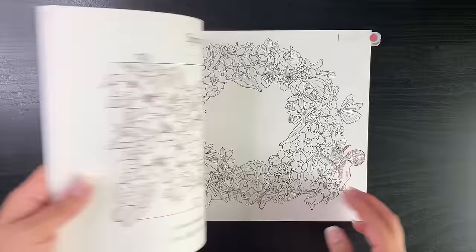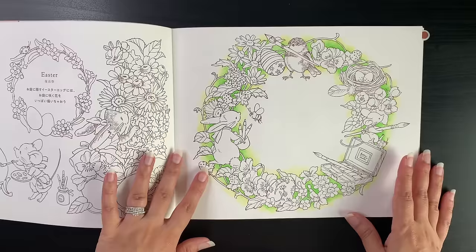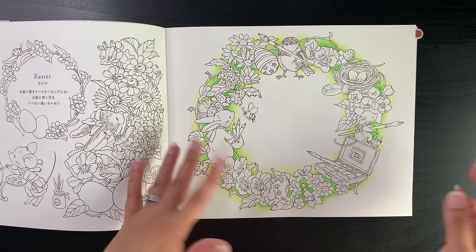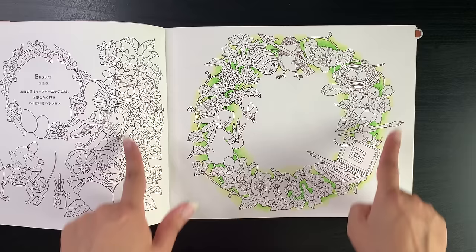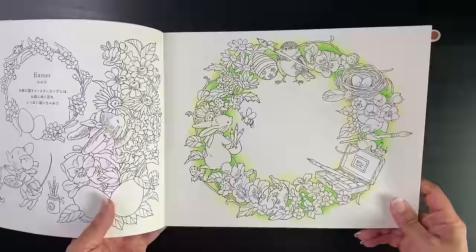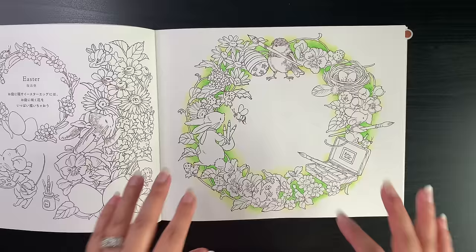I went straight to the spring section. I did pull this book for winter as well but never got around to it. Easter came early this year — this page is not done for Easter but I'm still going to do it even though it features Easter eggs. I really found it cute with the paint box, brushes, and pencils. All I've done so far is the background with my Albrecht Dürer pencils activated with water to give a watercolor effect.